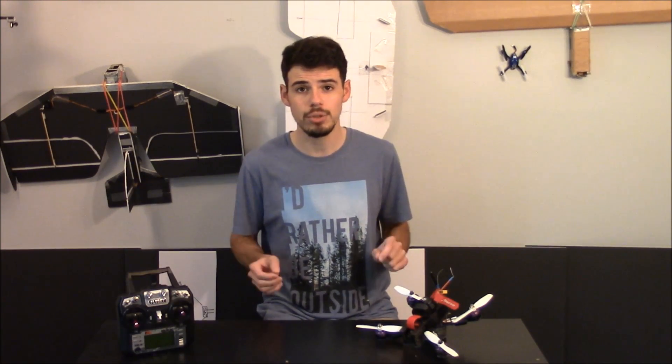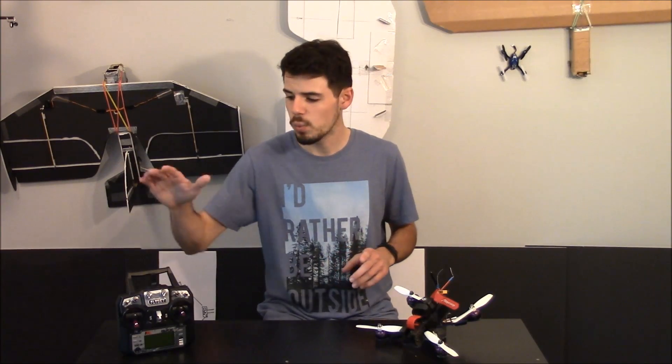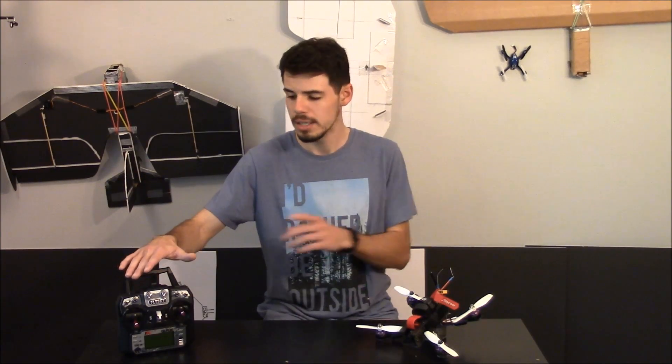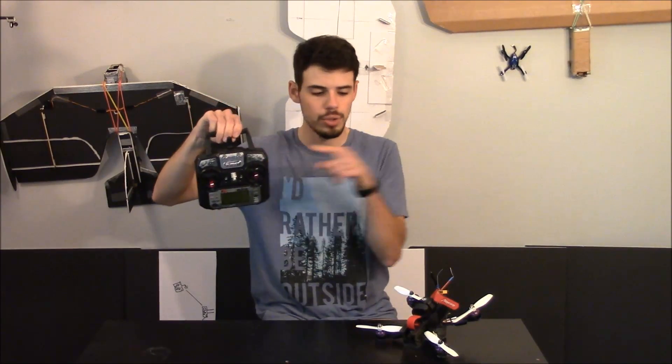Hey everybody. This is to talk to your flight controller, which is the brain of the quad. One important distinction I want to make here is that it is different from the wireless radio connection that your transmitter is going to be using to talk to your receiver.